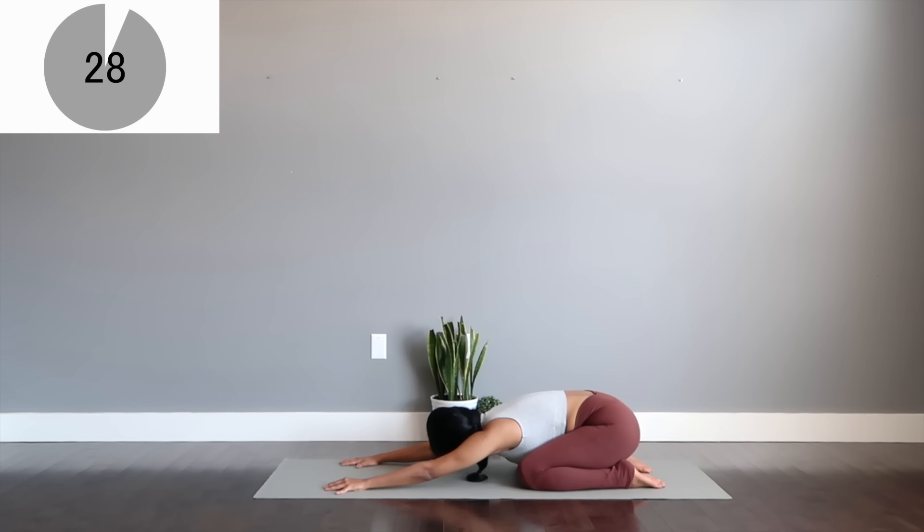Another 30 seconds to breathe. Close your eyes and relax as much as you can.